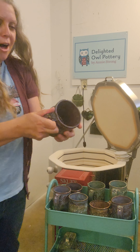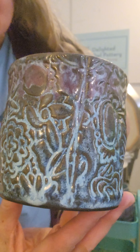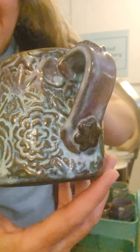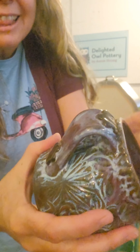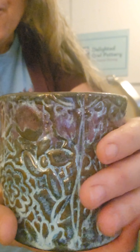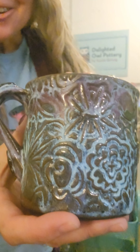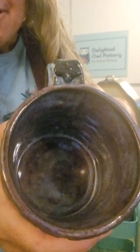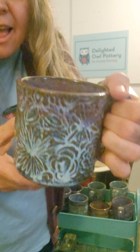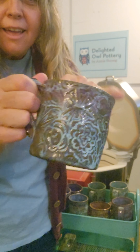We've got another little mug, and this is made with a brand new texture mat I got from Glaze Queen. It's called Bloom or something — just these really big flowers on the chocolate clay. This is Amaco Cirrus Flow and Amaco Smokey Merlot on the rim and on the inside. I like that on the chocolate clay.